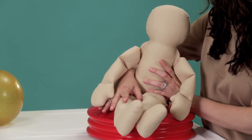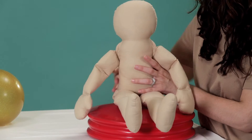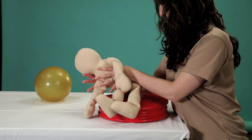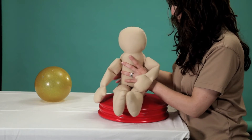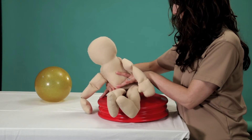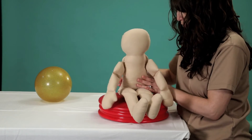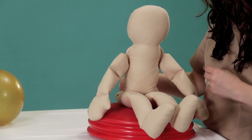You can also practice sitting on a pillow to challenge their muscles, but just make sure that you are nearby to catch them if they fall. Feel free to put your hands on their waist and move them side to side to work on their ability to catch themselves. With just a little practice, they will soon be able to maintain their upright balance without your assistance.